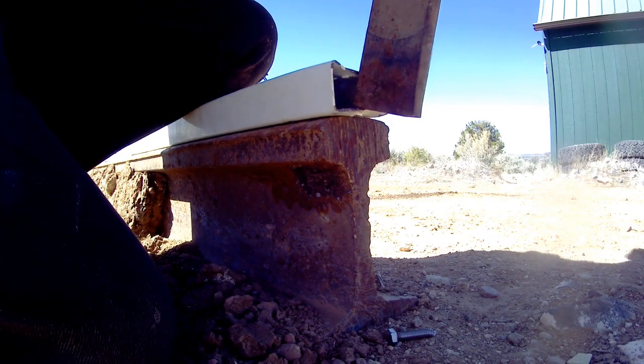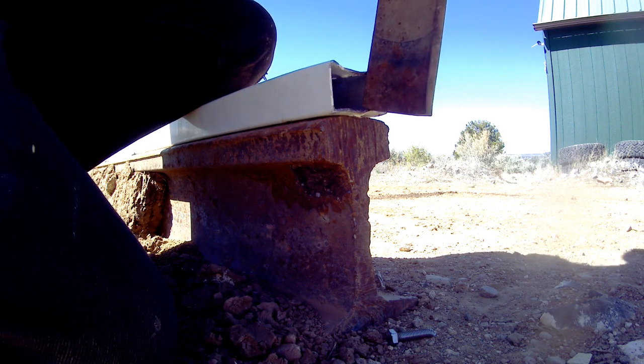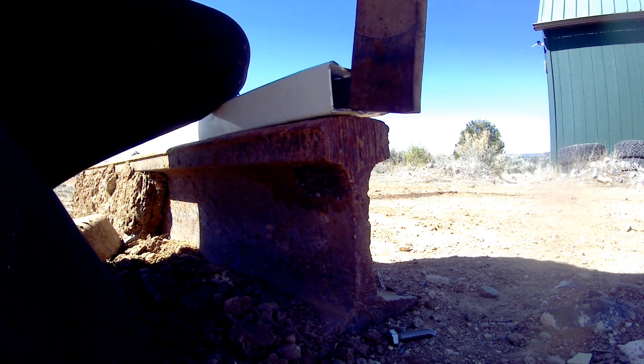Today we're going to fix the tracker, which is going to consist mostly of pounding flat the damage to the square tube that got damaged and creating some sleeves to go around the bolts inside the square tube to provide some additional support.